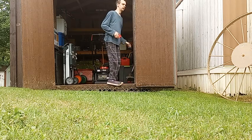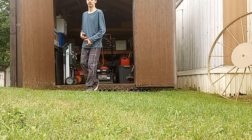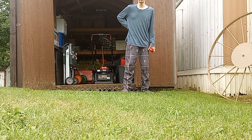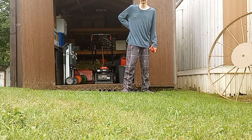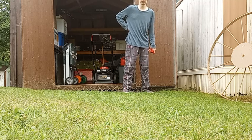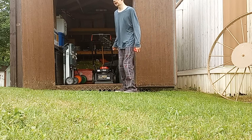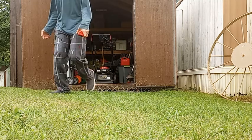My overall thoughts: I would definitely recommend it. It would probably be a better mower if the self-propel was a little bit easier to use, but as I demonstrated it's not that difficult. Everybody take care and have a good day — talk to you guys in the next one, bye-bye.